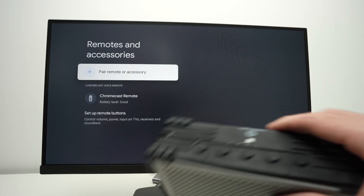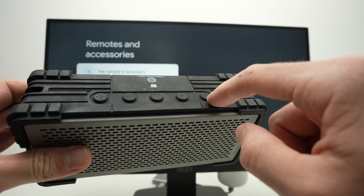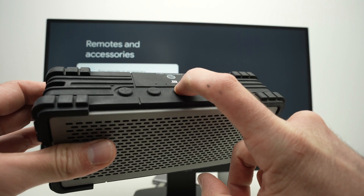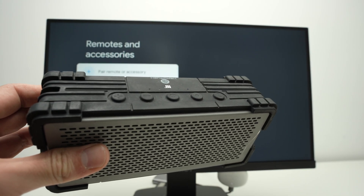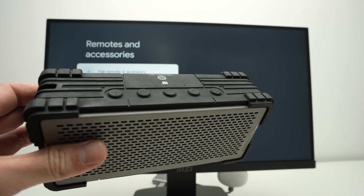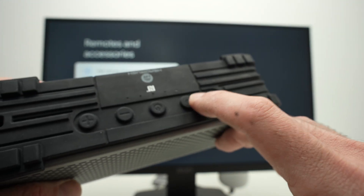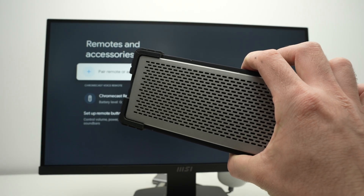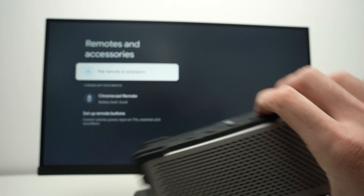If you have one of these Bluetooth speakers, it really depends on which brand you have. On this one in particular, I simply need to keep pressing the power button over here to turn it on. And then to put it in pairing mode, I need to keep pressing this pairing button. Your model may be slightly different. Now it's in pairing mode since the lights are flashing.